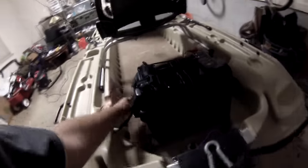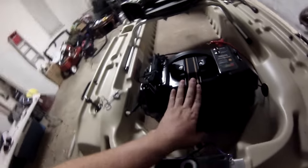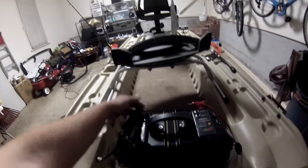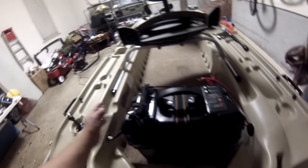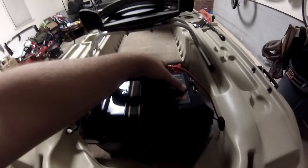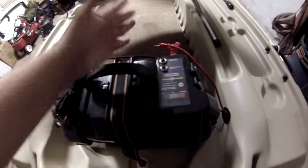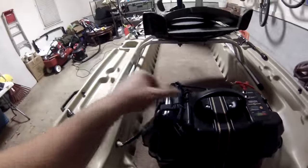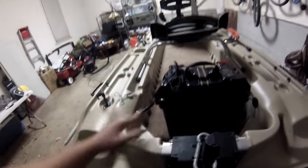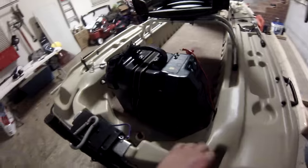The power cord for the fish finder plugs into a Minn Kota battery center. What's nice about this is it's got breakers in it that protect both the trolling motor — which hooks up right here — and any accessories. I can also test them all out on the water and see how much I need. I've got a little paracord on there too — I never know when I'll need paracord. That's the Minn Kota battery center.